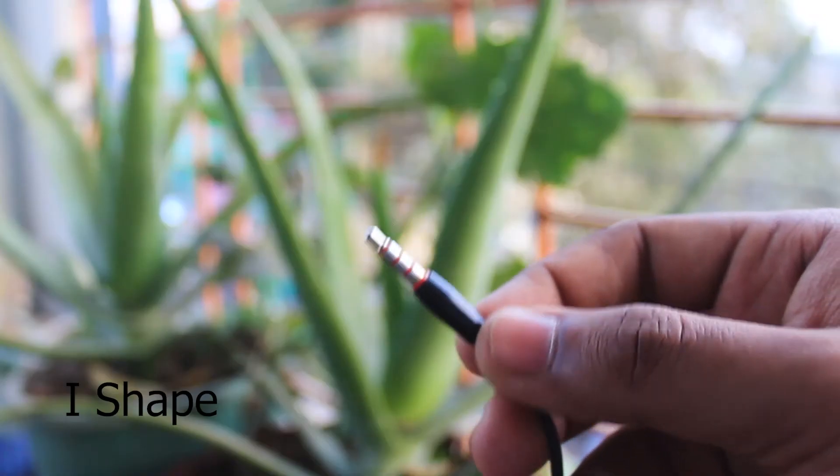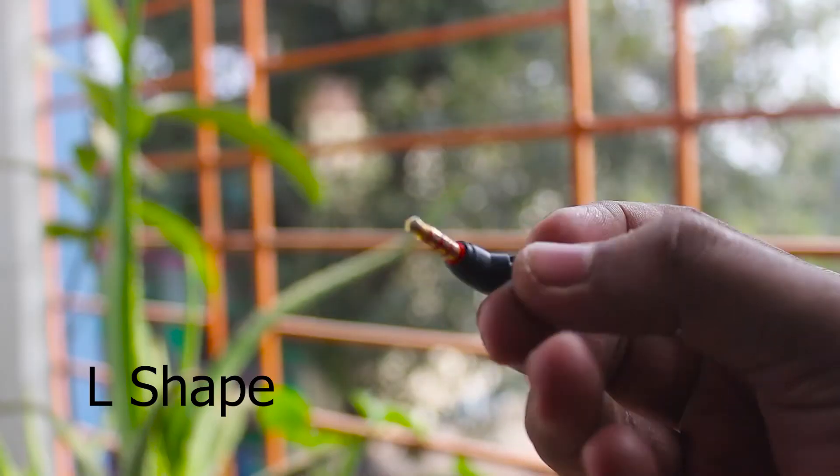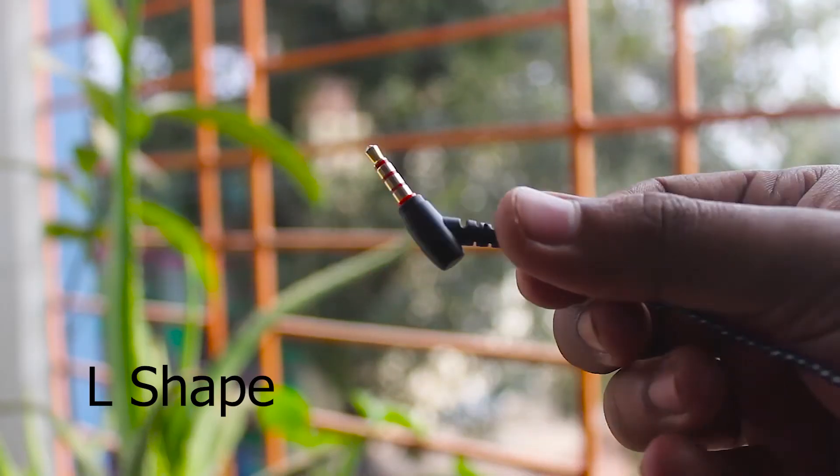The second reason is the connector. There are two types: I-shaped and L-shaped. You should try to avoid the I-shaped ones if your phone has the earphone port at the bottom, because when you hold your phone it will get extra pressure from your body, which is bad. So try to go for the L-shaped ones, as I-shaped connectors break really quickly.